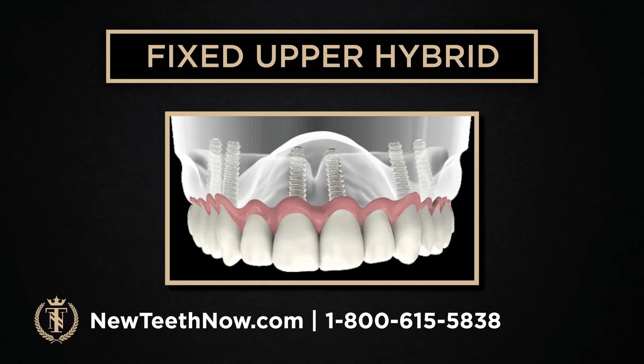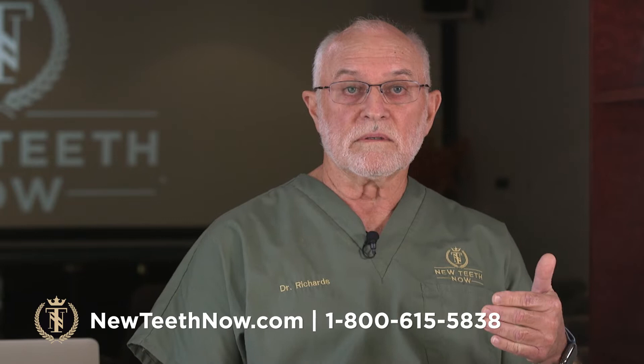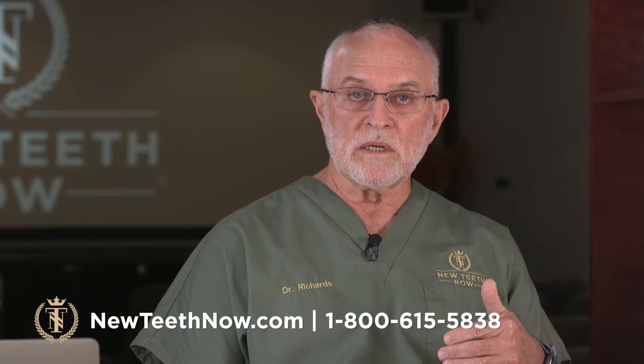We'll start with an animation of a fixed upper hybrid. This is a full upper set of teeth — it's like a bridge, it's implant-supported, which means it's fixed. Fixed means it doesn't come in and out. It's a hybrid because the position of the teeth and the position of the implants don't have to coincide. A lot of people who come in with no bone — there's no bone to put the implants where the teeth need to be. So we put the implants where the bone is located and we put the teeth where they need to be in the person's face to look good when they smile.